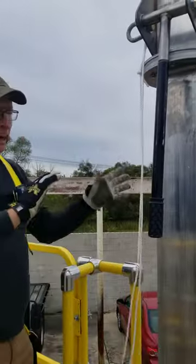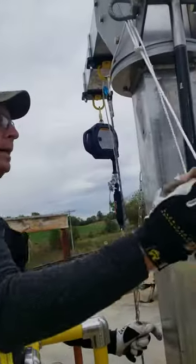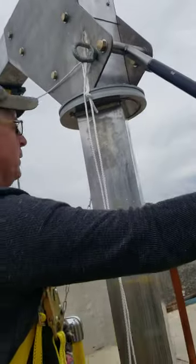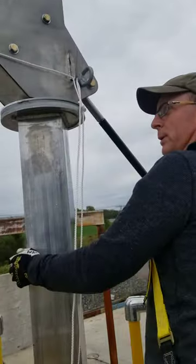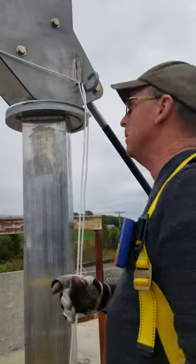Now we're ready to just bring everything in. You have this chain here to pull the pin out, which allows us to pivot the mast. Once you get it started, you can let go of that chain and it'll snap in. This is the transport position for the mast.